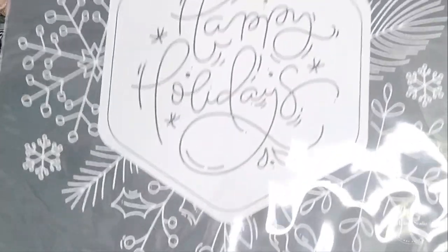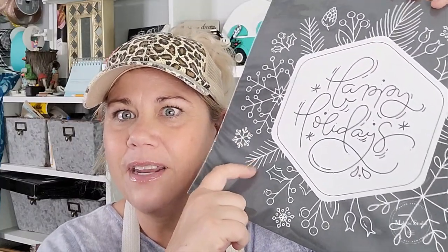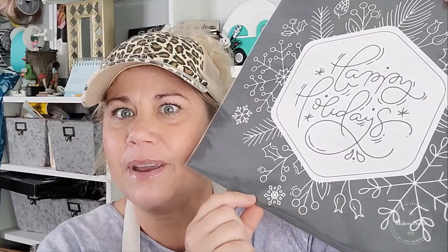Y'all check out this stencil. It's called Holidays Are Here. It is a really fun shape — a 12 by 12 square in total. You've got some really pretty details with the snowflakes, some little pine needles, and some little holly berries. This is just a really fun and beautiful stencil. I'm going to show you how you can transform an ordinary everyday sweatshirt from your local Dollar General into a beautiful wearable piece of art.